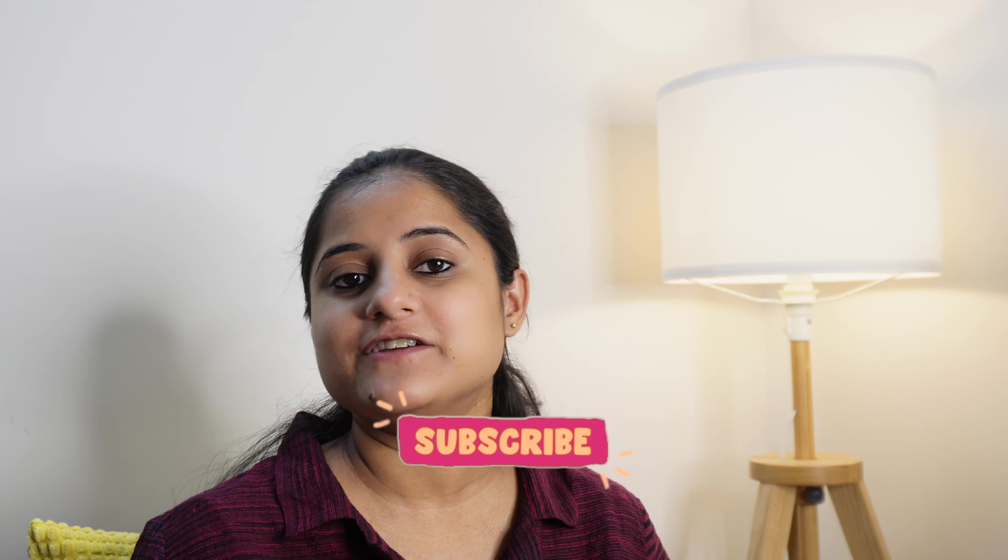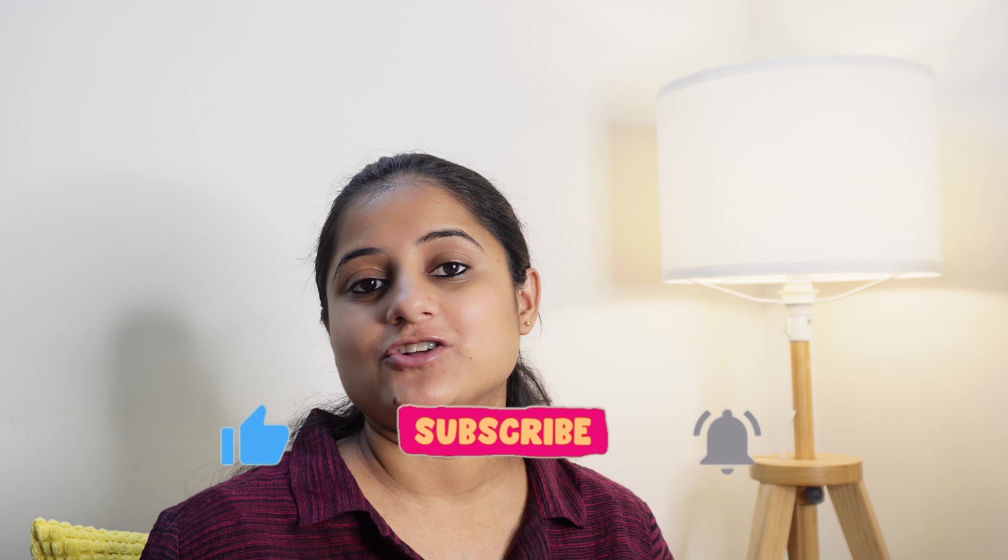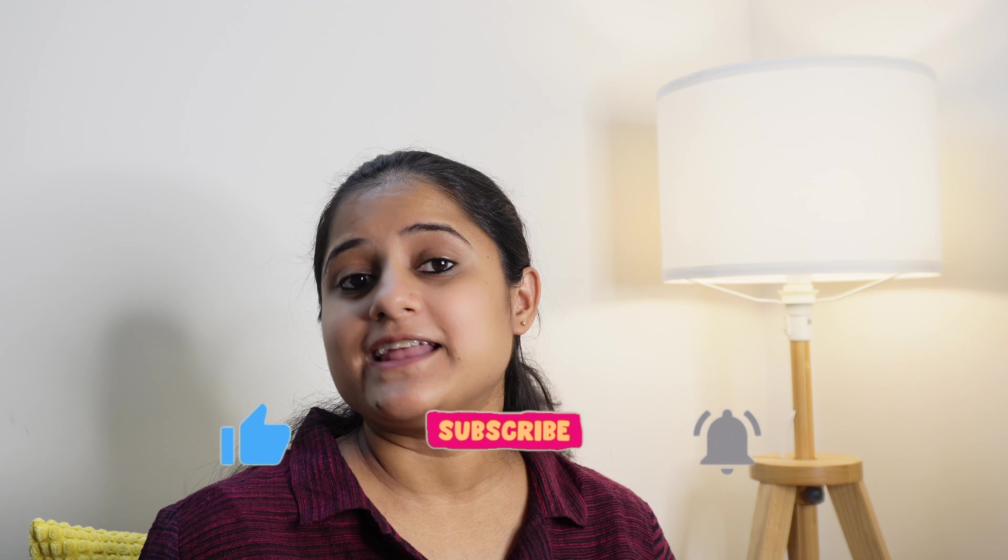So this is it for this video and I hope you enjoyed the content. If you have any feedback, suggestions, or comments, feel free to drop them in the comment section. You can also check out my other videos on this channel. If you genuinely like my content, please give a thumbs up, subscribe to the channel, and press the bell icon for future notifications. I'll see you soon — bye bye and take care!